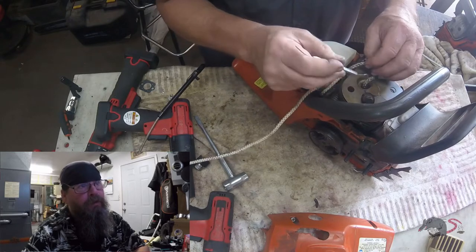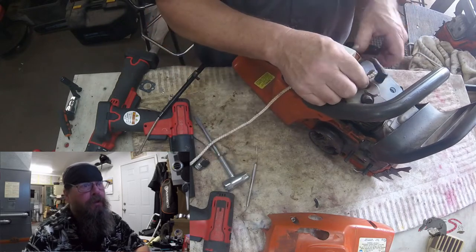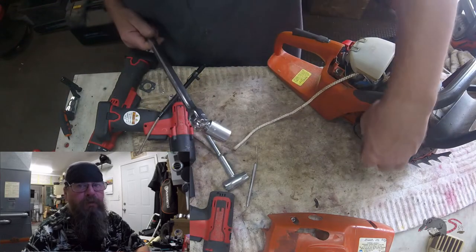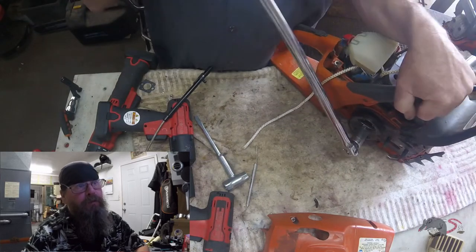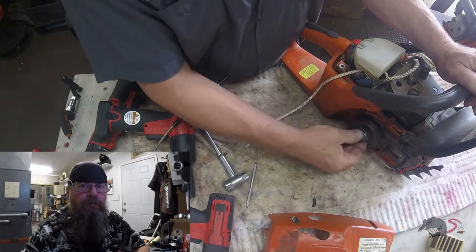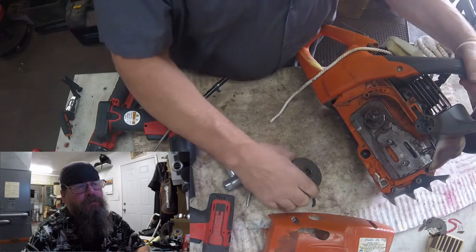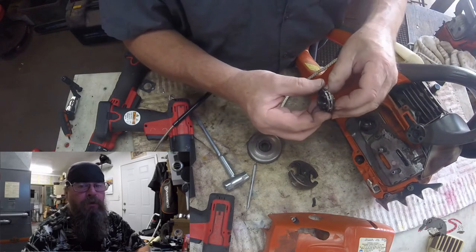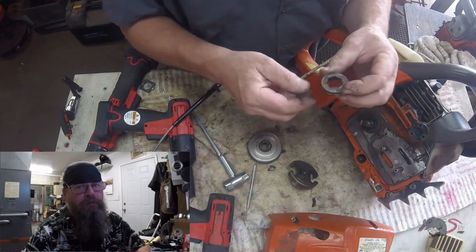But having said that, if it takes more than a couple of little ugga-duggas to break that loose, then I just go with this method here — using a rope as a piston stop. I like using a rope; it just seems more forgiving on the parts. One thing you have to remember is you have to bring the piston up above the exhaust port when you do this, and it has to be coming up, not going down. You don't want your rope getting caught in your exhaust port or your transfer port — that's just going to be problems.